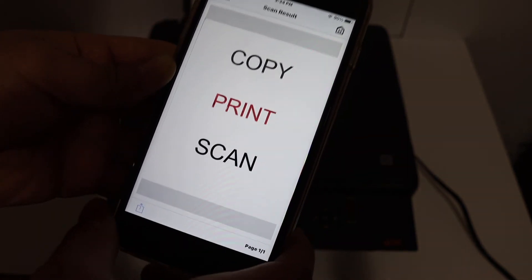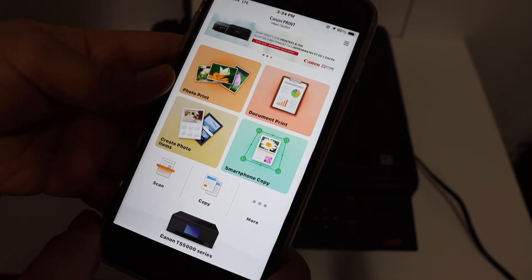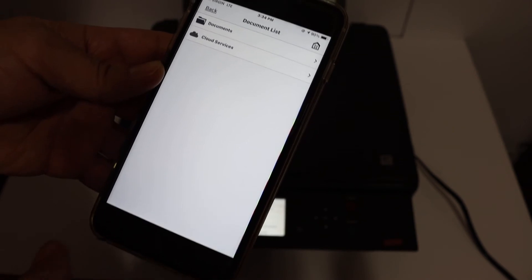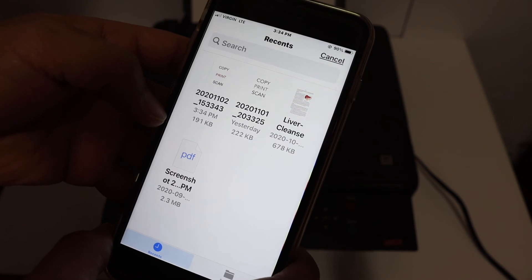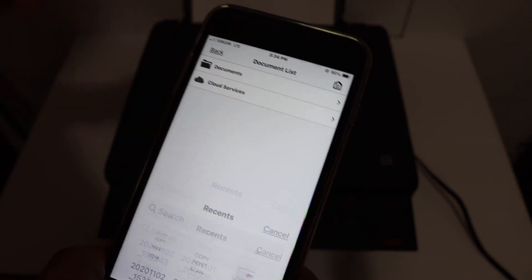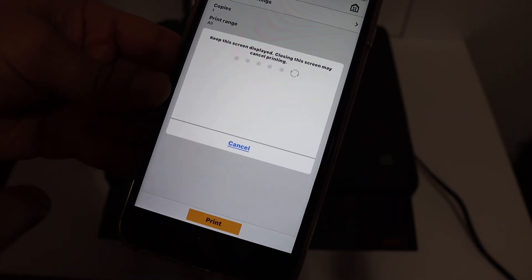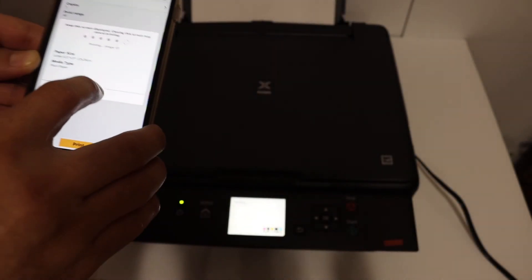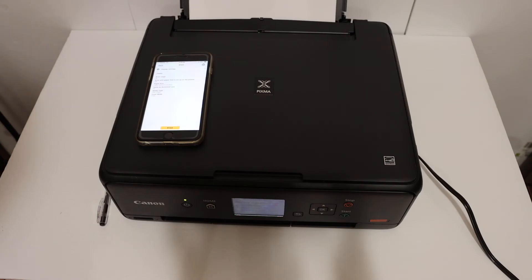You can also do printing the same way. Go to the Document Print section and click on Documents. You can see the document we just scanned. Open it, click Next, then click the Print button and it will send a print command to the printer.